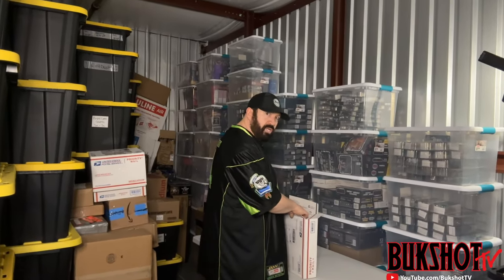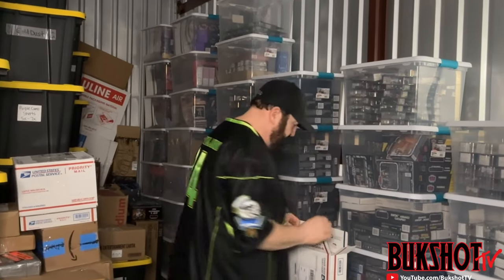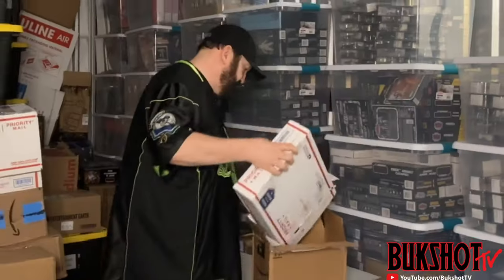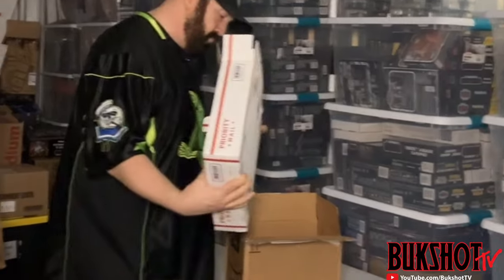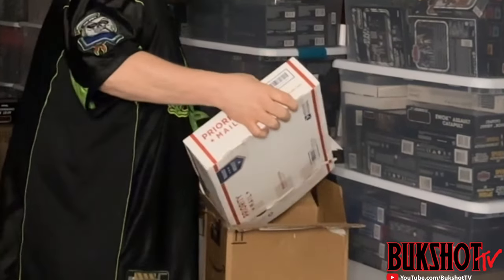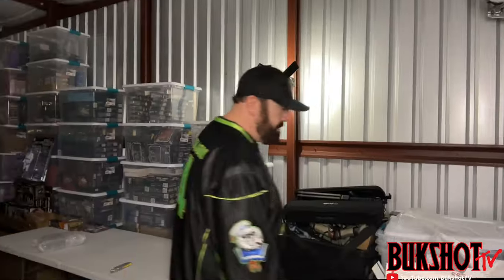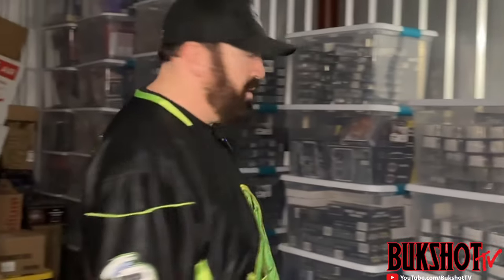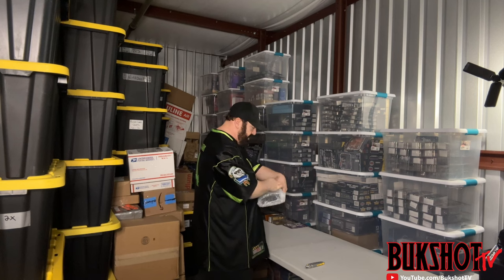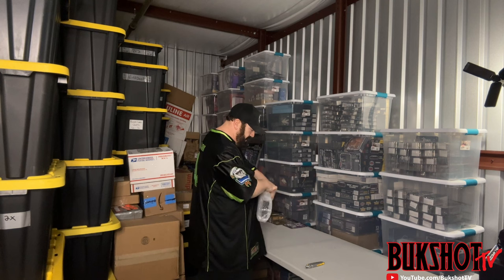There's a whole bunch of peanuts in this — it's going to be a mess. Well, we got past that part of it. I know I complain about peanuts, but at least it's packed well. They're just so damn messy, that's why I don't like them.